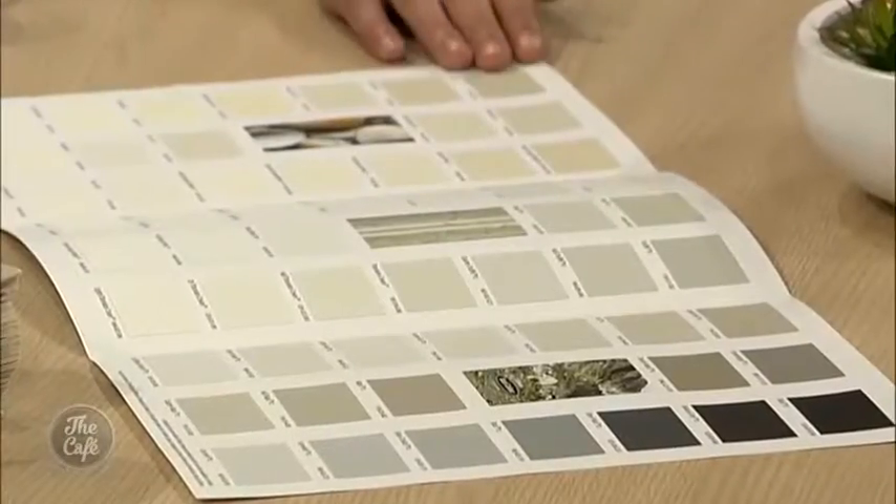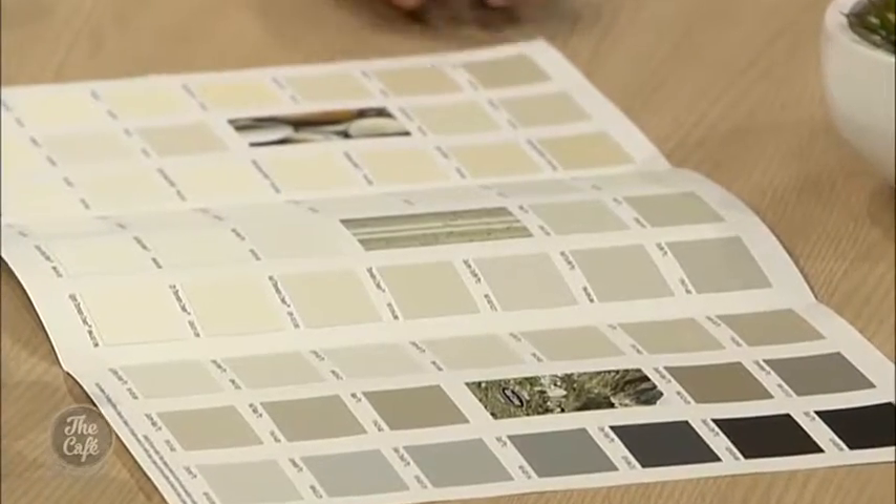If you walk into a paint shop and say you want white, they're going to show you something like this first — the whites and some basic neutrals. And if that's not enough, they'll hand you the whites and neutrals fan deck, which Mel's going to display for us. That is a lot of shades of white!